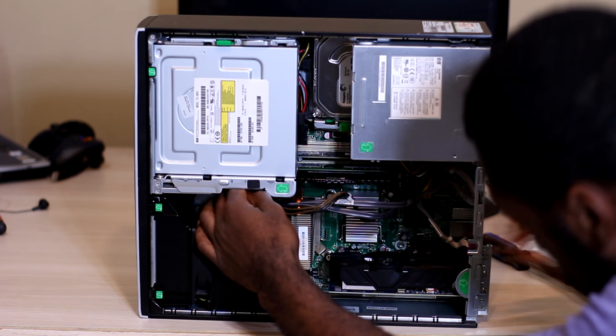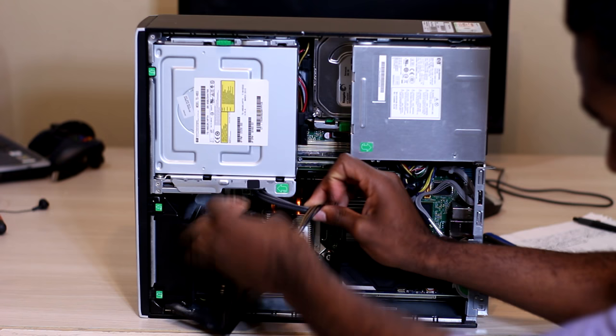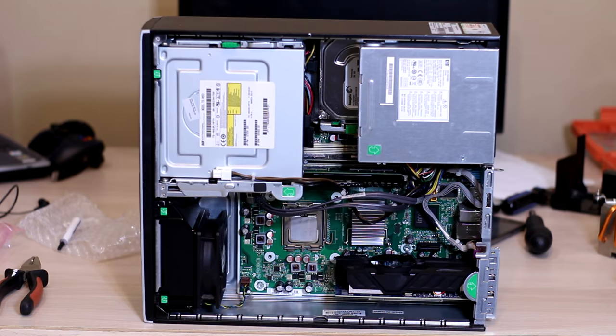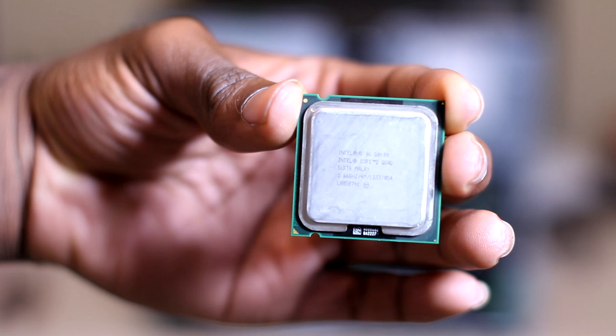If you are installing a new CPU and you're not sure how, continue watching. Unplug the four-pin power connector for the CPU, located on the bottom left of the motherboard. After that, take out the black plastic shroud covering the CPU heat sink. Then unscrew the CPU cooler at each of its four points — I recommend using a flathead screwdriver as I found it to be the easiest. Take out the old CPU, install the new one, make sure you apply thermal paste, and reinstall the CPU heat sink and the black plastic shroud.